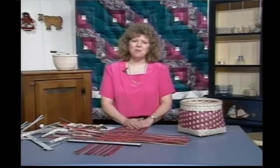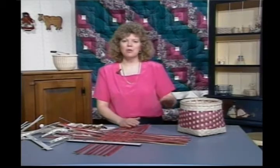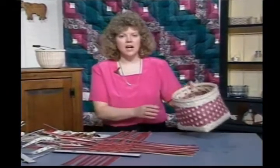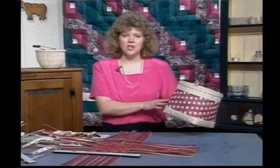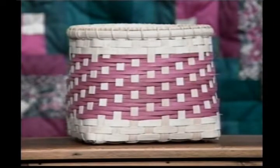Hi, welcome back to Country Basket Weaving. I'm your hostess Sandy Atkinson, and today we're going to be working on our double walled basket. It has two walls, an inside and an outside, which allows us to create a pattern inside as well as outside. A really pretty basket and it's really sturdy. The material and cut pattern for this basket is as follows.